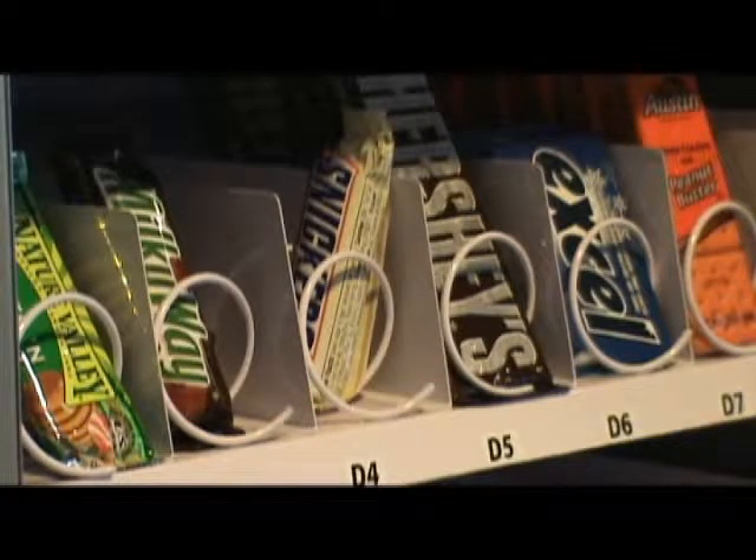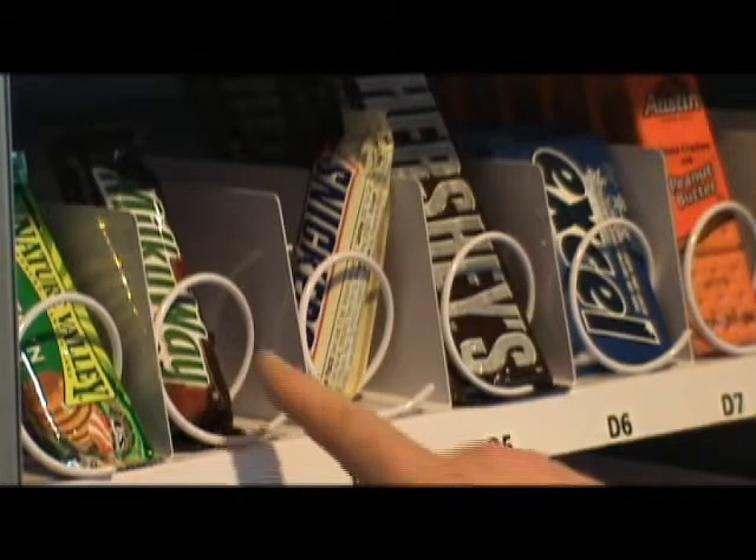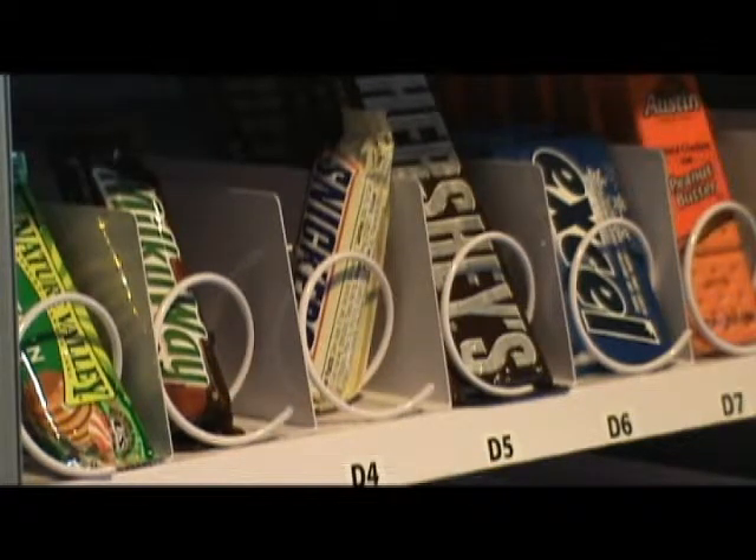In a good time you may experience some customer complaints that the product's not dropping. We're just going to emphasize the key on properly loading your products in this segment. I have a Milky Way bar that's properly loaded and I have a Snickers bar that's improperly loaded. Besides the obvious that the product's not displayed correctly, you can see that it's sitting on the coil — to show you what an improperly loaded product does.